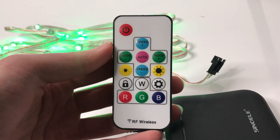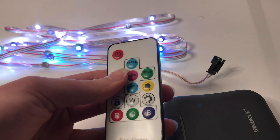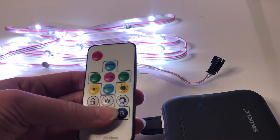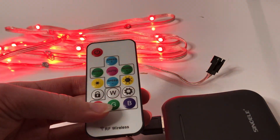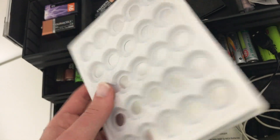If you'd like to change the colors and patterns on the go, the external remote version is for you. This remote also offers more capabilities including brightness, an on/off button, and the ability to customize your own programs. The controller takes a single coin cell battery, which will need to be replaced from time to time.